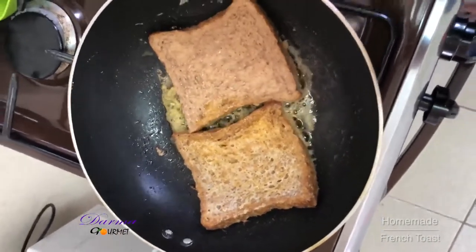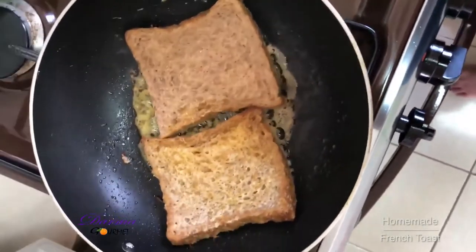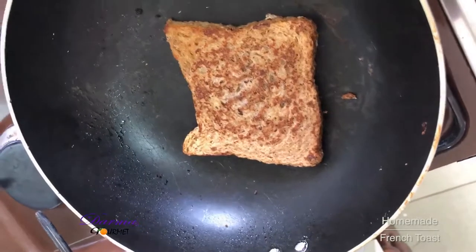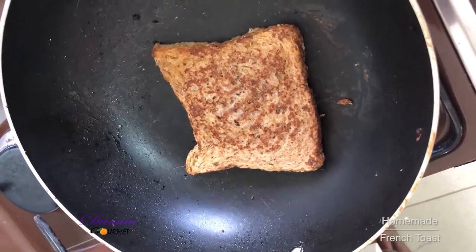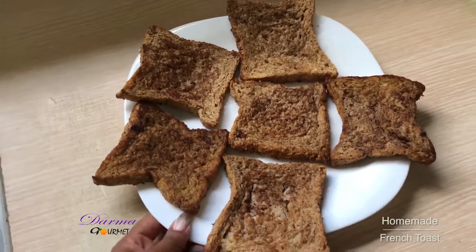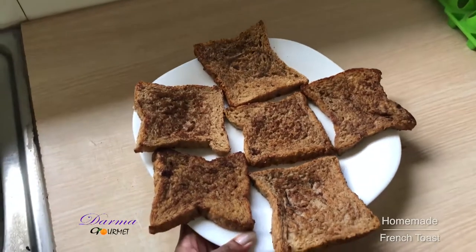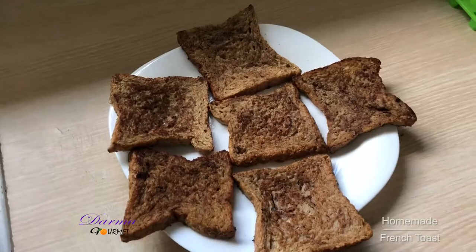I'll do this to the rest of my toast and they will be ready for serving. And ladies and gentlemen, this is the outcome of my French toast. Finally, ladies and gentlemen, these are my well-served French toasts.